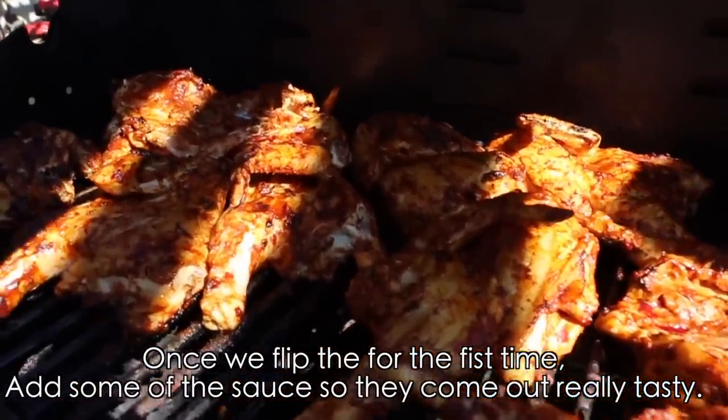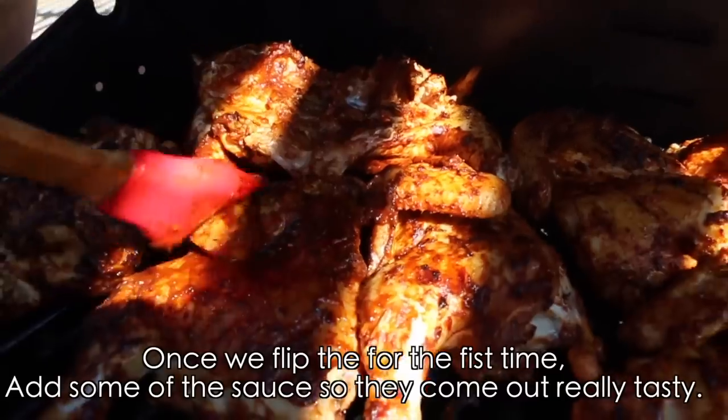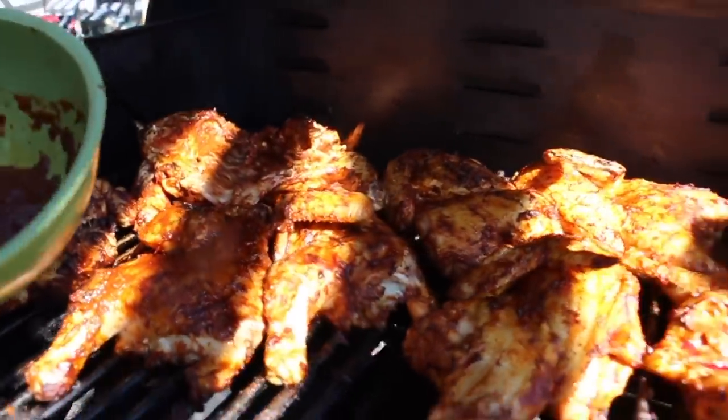Once we've turned them over on the grill, we're going to put a little more mole on top so they come out really good and flavorful.